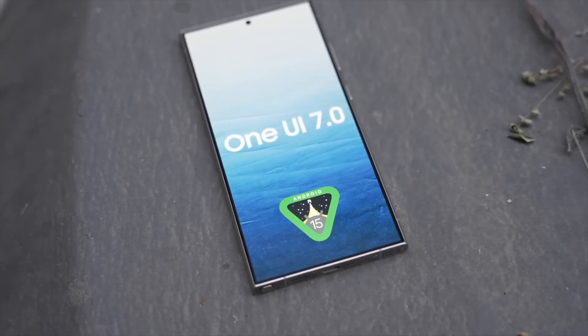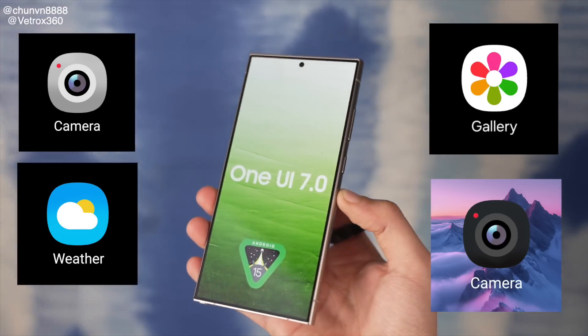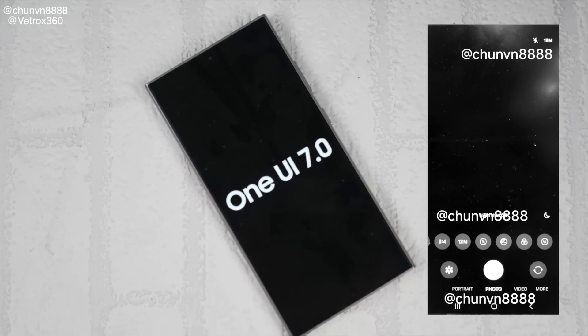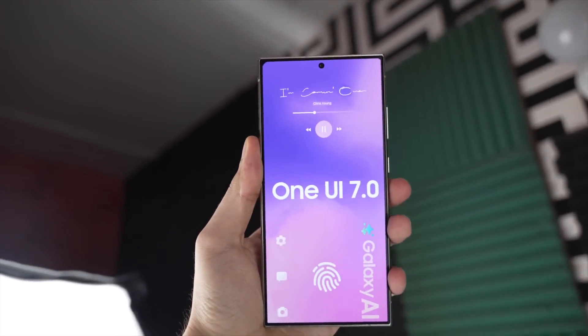We finally have our first real look at the One UI 7.0 based on Android 15. From new icons to a brand new camera UI plus some much needed under the hood changes, we will talk about everything in this video.